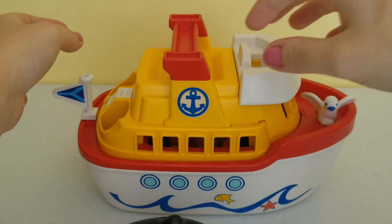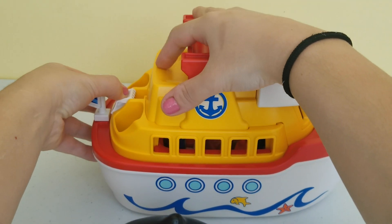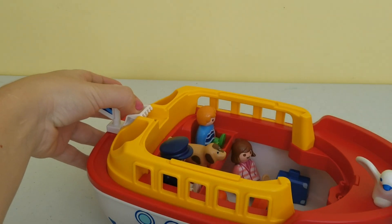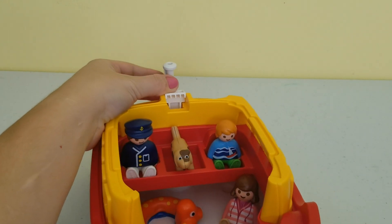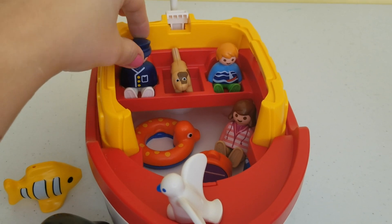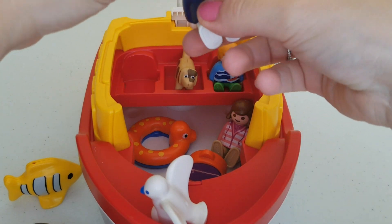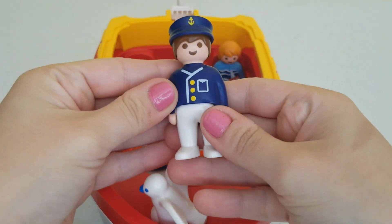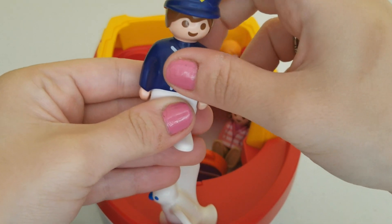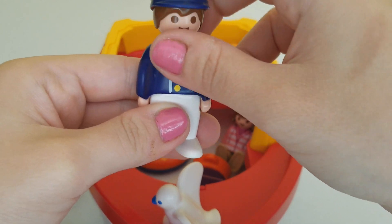We're back at the boat, and I'm going to open it up and see what else came with this Playmobil set. We're going to open the top and bring it a little closer. In here we find many things — there is a sailor wearing a nice sailor suit with a blue hat and a blue shirt with white pants.